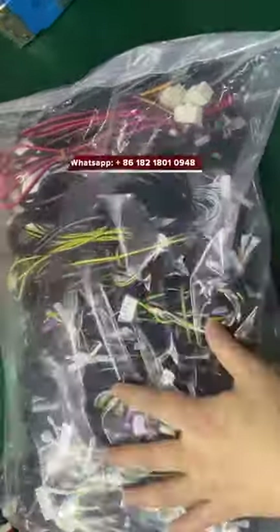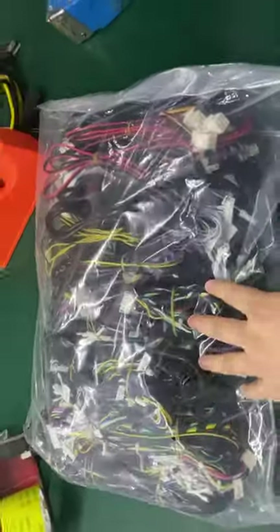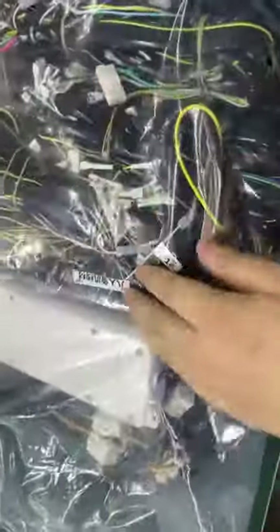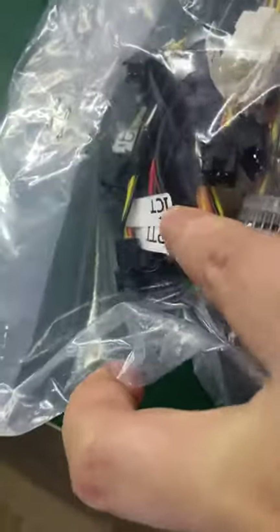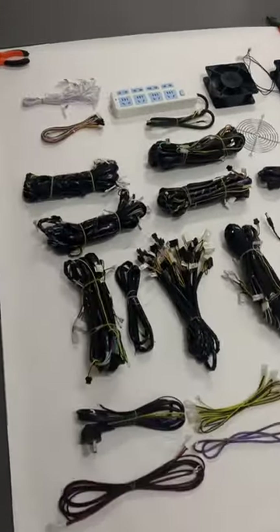This is the harness for the fish table — this is one box of it. You can see the harness working with IGS games, and also the bill acceptor. It works with the PGI or the ICT — both work okay.